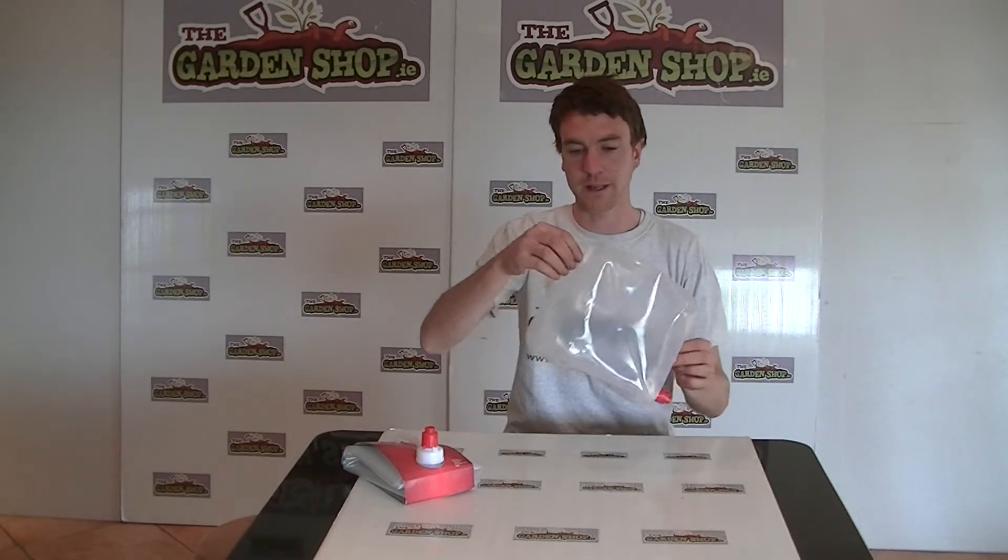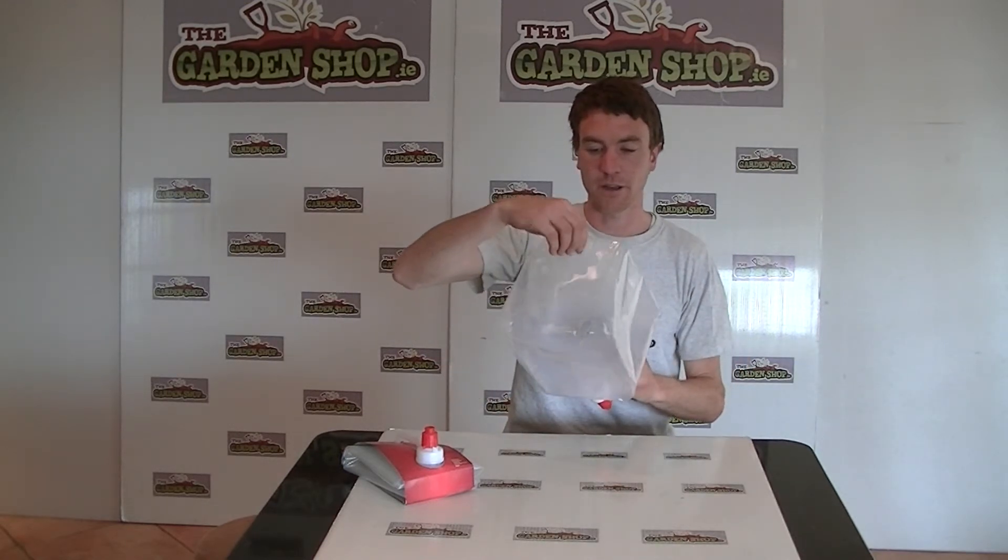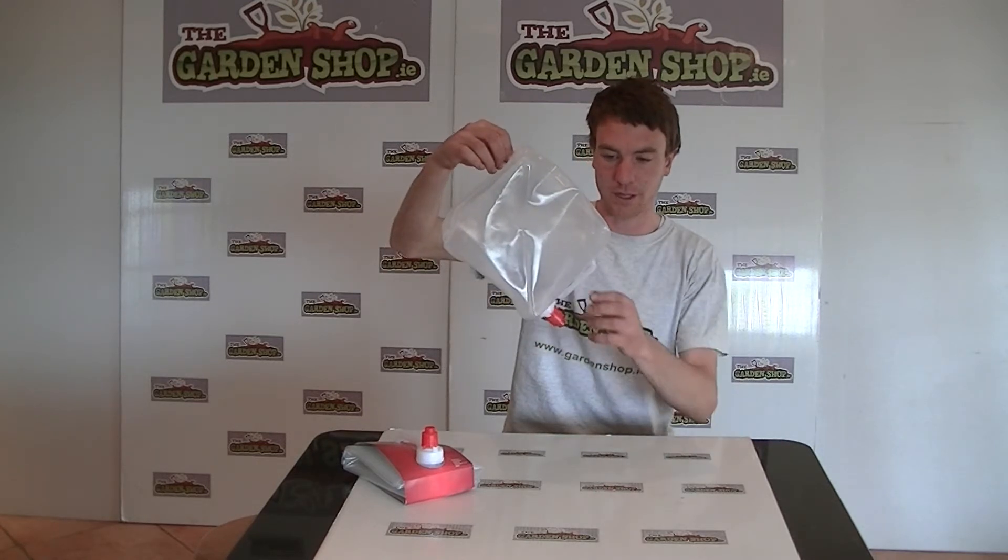And then if you look to the rear of the product, it has a little hook here for mounting the water storage carrier like this.